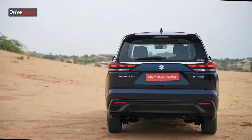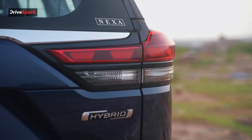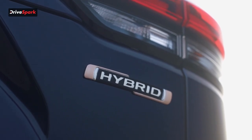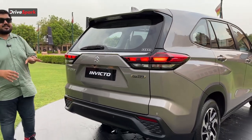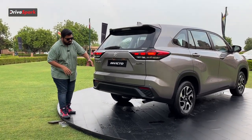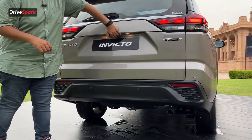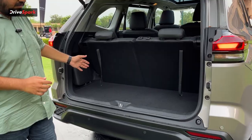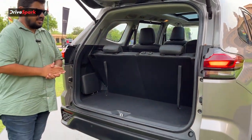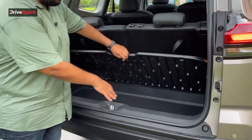At the rear, it again gets Nexa design language with the Suzuki logo in the middle. There's a large chrome bar connecting both tail lamps on either side, which are new units and not the same as the Innova HyCross. You also get Invicto badging and hybrid badging, stating that this is only available as a strong hybrid variant — no smart hybrid or mild hybrid. The bumper has also been redesigned and looks more aggressive. The electronic tailgate opens up to a lot of luggage room.